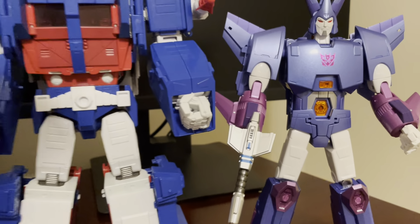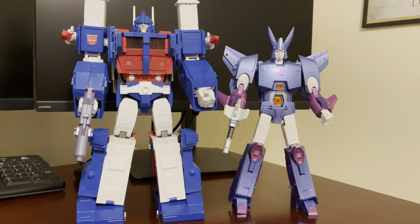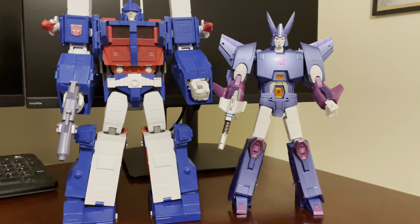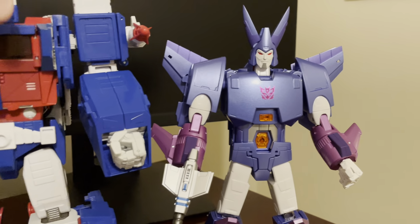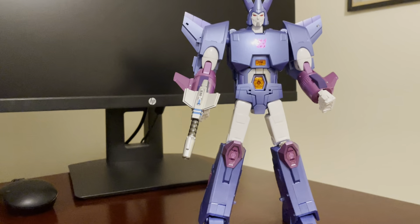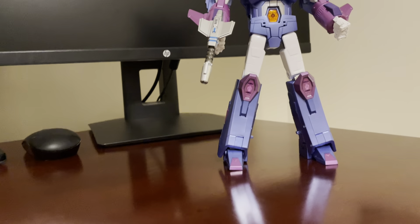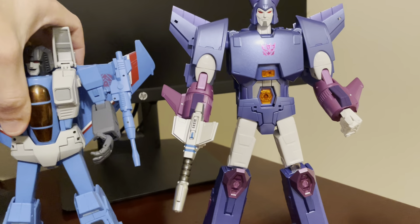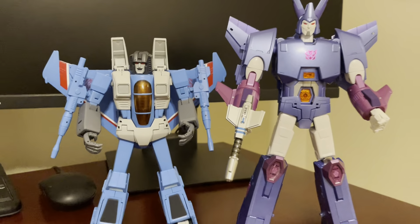Here he is with Takara Tomy's Ultra Magnus — similar to Optimus, he's got a little more of a pure blue, which makes Cyclonus look a little more on the purple side in contrast. There's a lot of buzz around a new potential Fans Toys Ultra Magnus; I'll wait and see more pictures before deciding, but I'm sticking with the Takara Tomy for now.